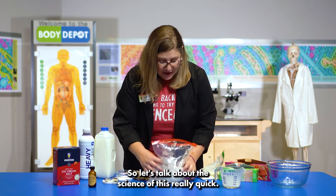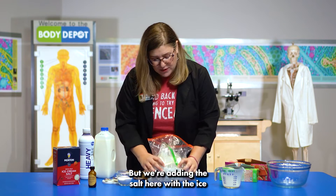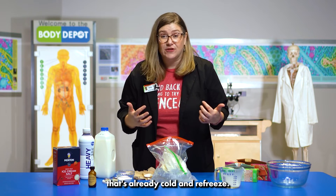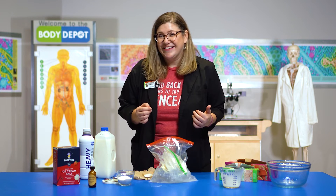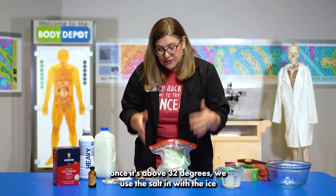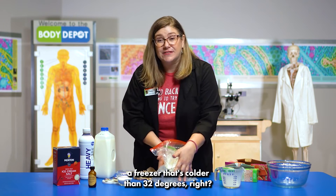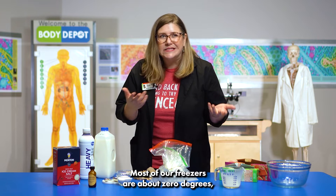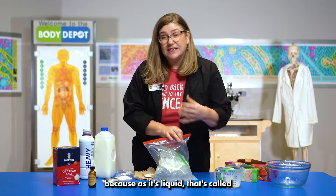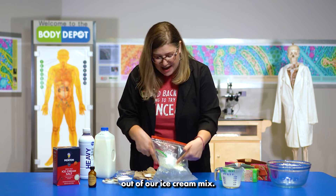Let's talk about the science of this really quick. We're going to pop our ice cream base into the bag with the salt, but those aren't going to mix. We're adding the salt with the ice because the heat from our hands is going to start to melt the ice, but we don't want it to touch other ice that's already cold and re-freeze. Do you remember what temperature ice freezes at? 32 degrees Fahrenheit. We use the salt in with the ice so it doesn't re-freeze into a solid — that's called freezing point depression. As it's a liquid, it makes it easier to steal the heat out of our ice cream base.